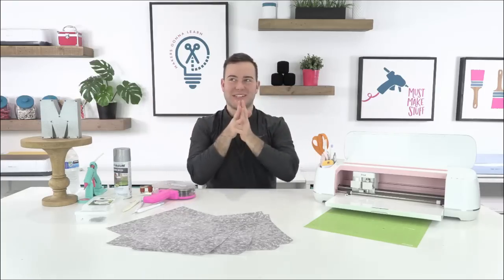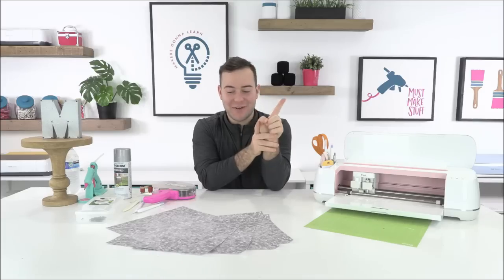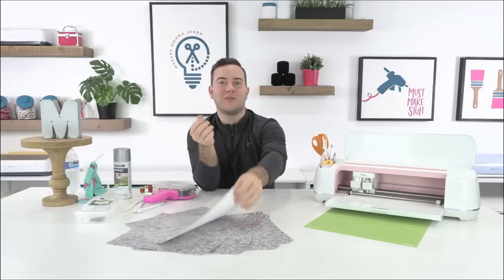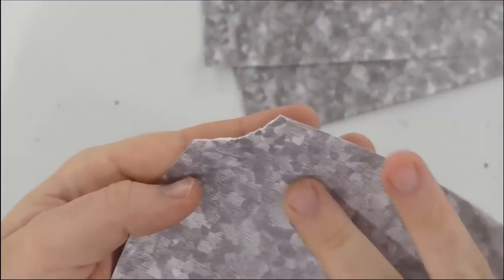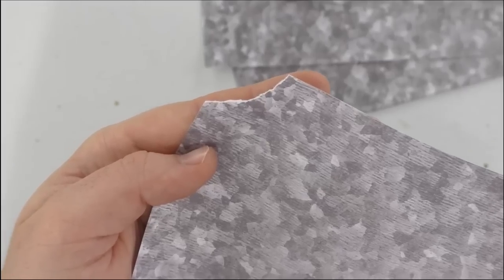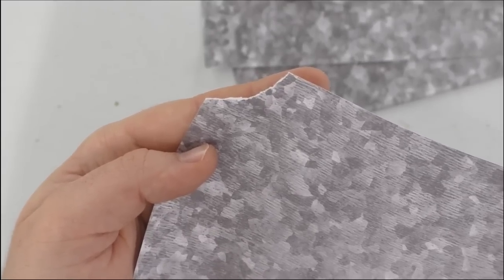Not all cardstock has a white core — that's a great question. There's so many different papers; you can get it with a white core or the same color throughout the entire piece. When you rip it, you can see whether it has a white core. If it's pattern cardstock, some won't be white core and it would be the same color straight through, which makes those edges look more finished.